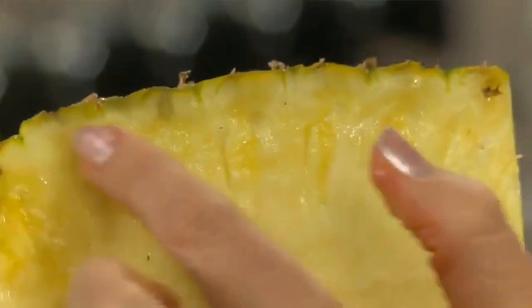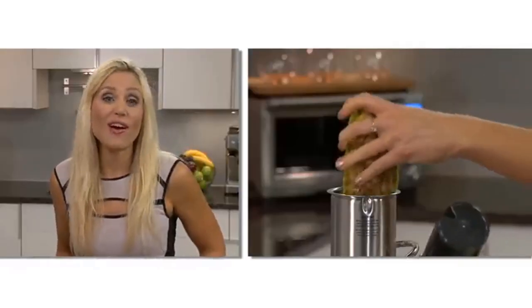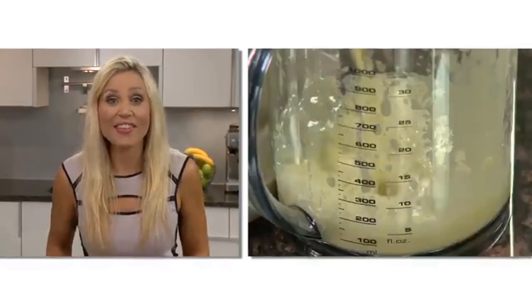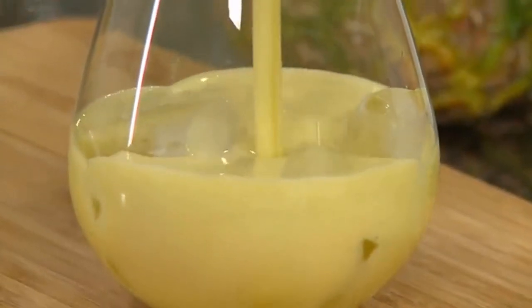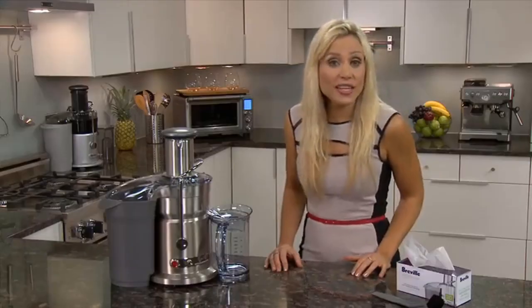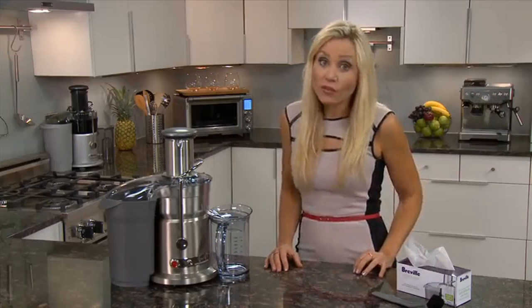This juicer is also noisier compared to others on the market. Why are we impressed? It's durable and great for everyday use. The foam protector saves you the trouble of removing foam manually, and the titanium-reinforced cutting disc helps maintain the juice's nutrients while extracting more juice. On the downside, this juicer won't produce the greatest results with leafy greens, and it's noisy enough that you might wake up your household while juicing in the morning.